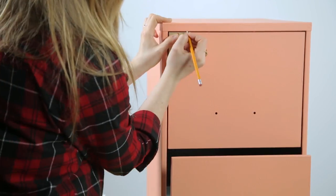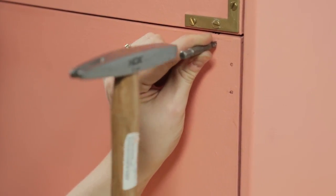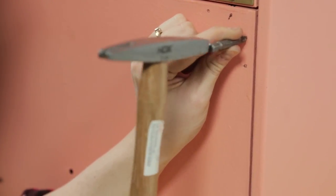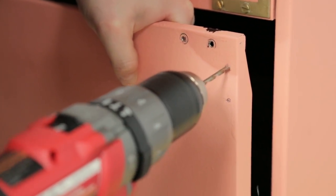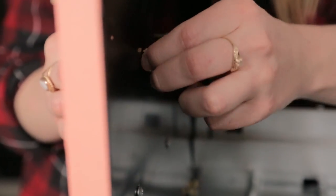Before you begin drilling through the metal, you're going to need to create a punch hole. What this means is creating a small dent in the metal to allow your drill to have somewhere to grip before it goes through. Once you've created your hole through the metal, simply place the screw through and fasten with a nut on the inside.